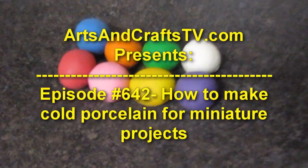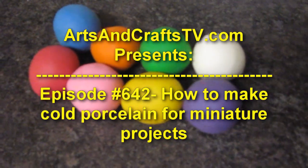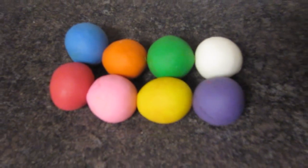Welcome to ArtsAndCraftsTV.com Episode 642: How to make cold porcelain for miniature projects. Here are the materials for the recipe.